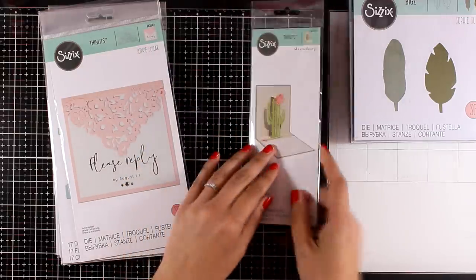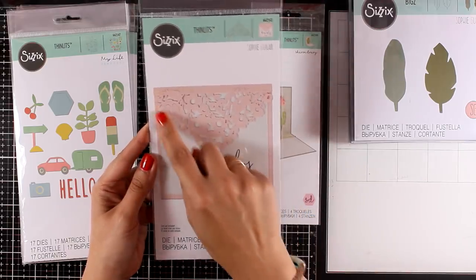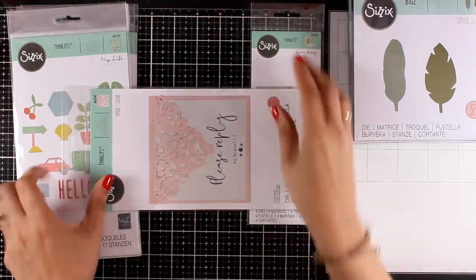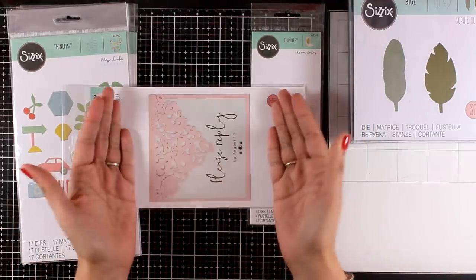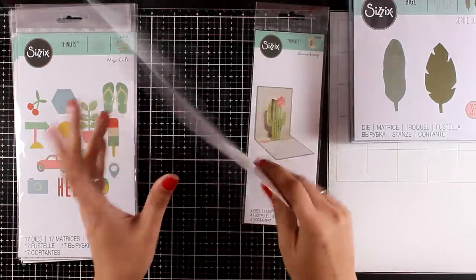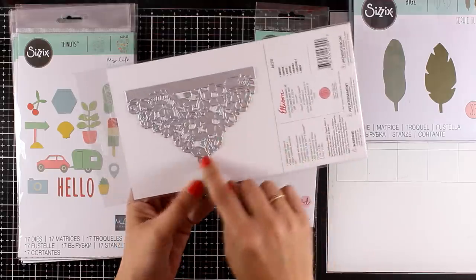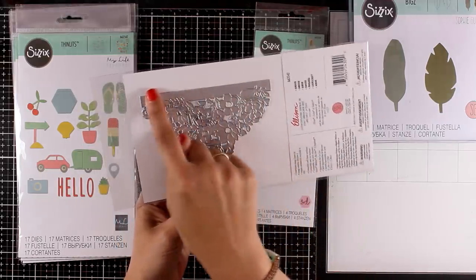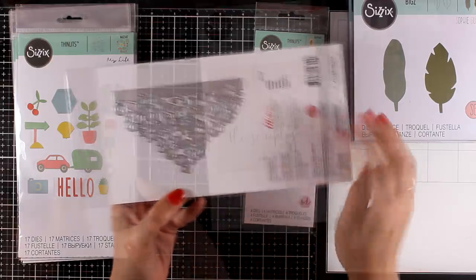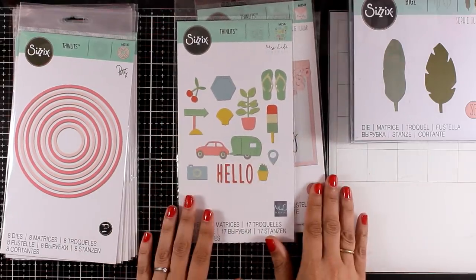This is the Amour die — it gives you this beautiful triangle and the design looks like lace, really beautiful. It's great to create flap cards or gate cards as we call them. Also, if you use V-flap envelopes you can use it to decorate that flap, or if you make your own envelopes you can use it as well. The top doesn't cut out anything, which makes this die really versatile.